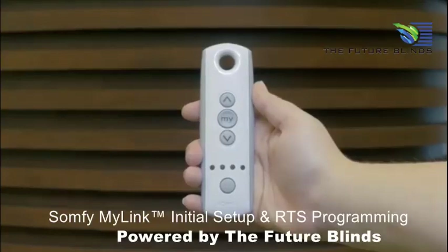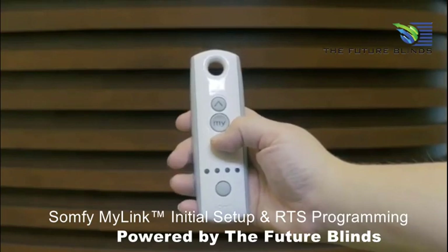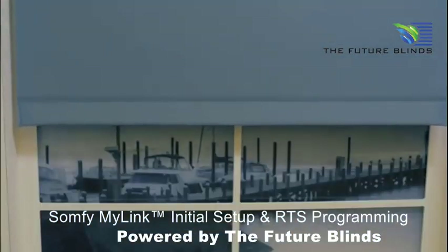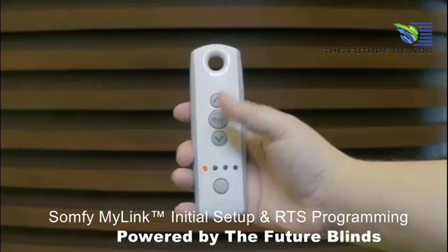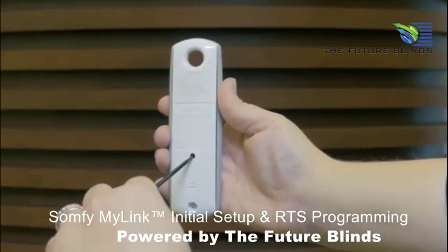Now, identify the transmitter that currently controls the motorized blinds and confirm that it's working properly. Select the channel or channels that operate the product you wish to program. In this example, the shade is on channel 1. Press the Program button on the back of the remote until the shade jogs.